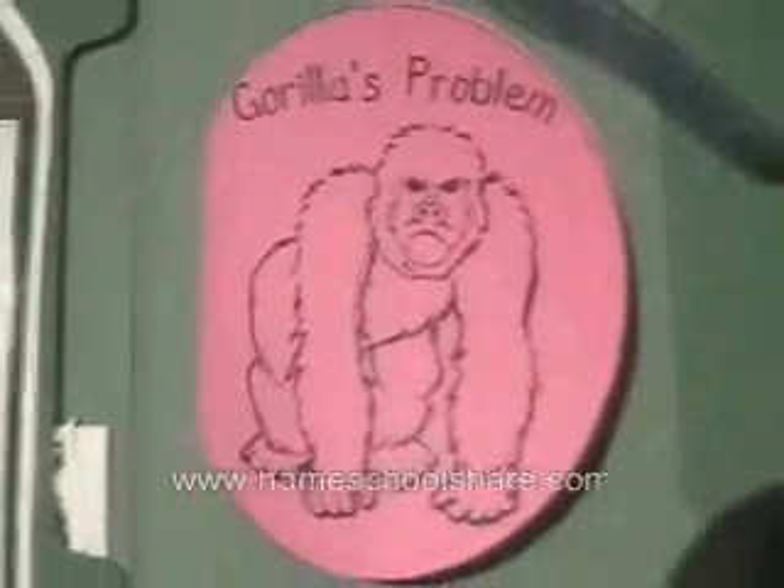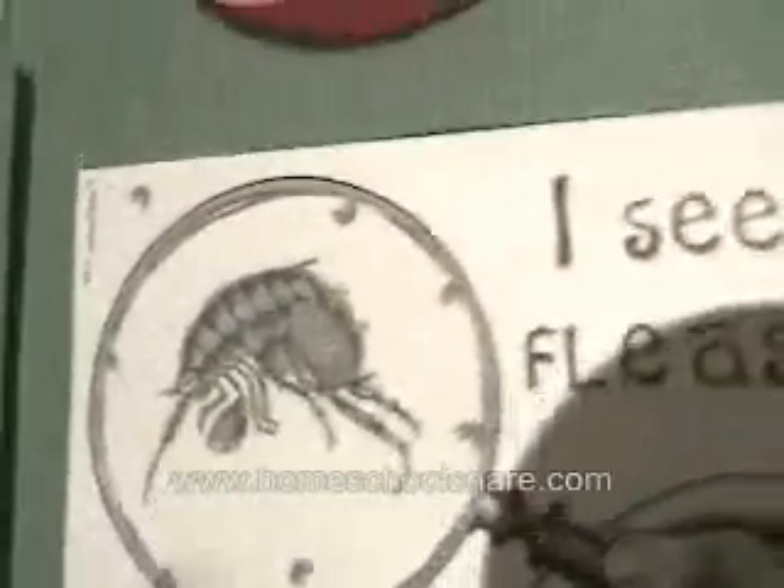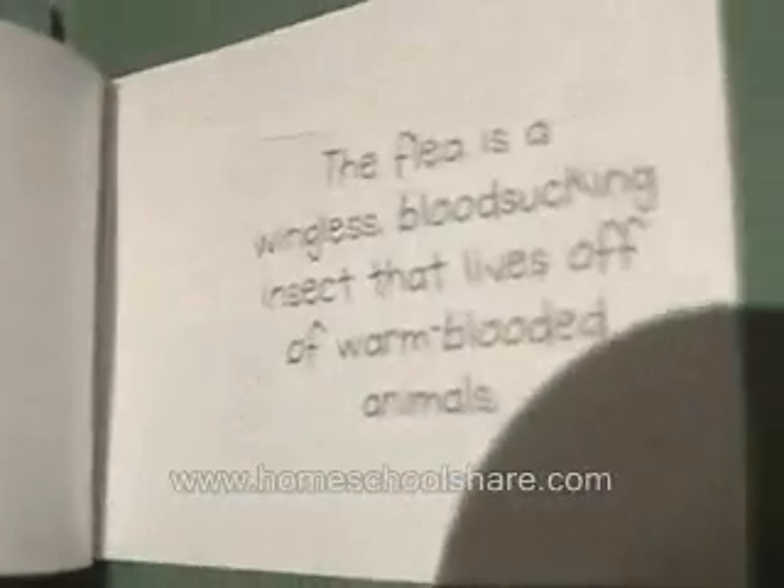This is a little simple fold telling the gorilla's problem — fleas. And this is an icy fleas display; again we used the transparency to look like glass. On the inside, we just have a little bit about fleas.